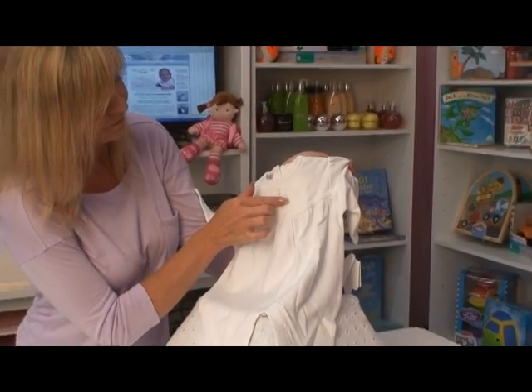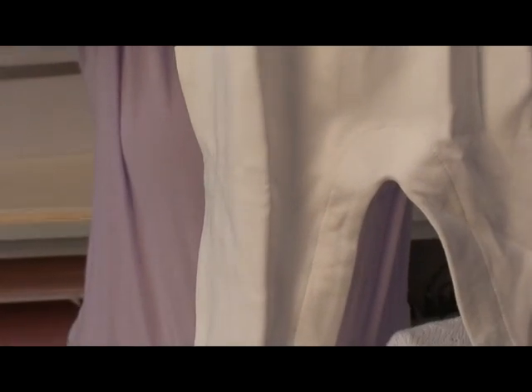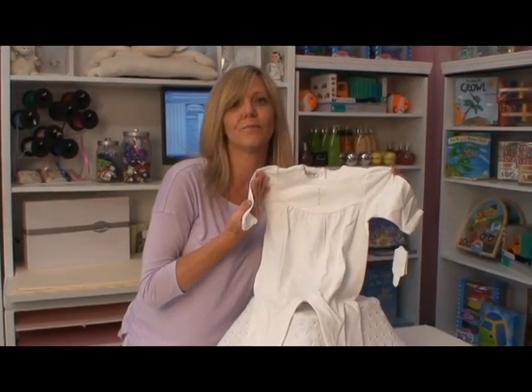Just to top it off, there's a rosette cross and it snaps for easy changes. This is perfect for an after christening outfit or for a simple service.